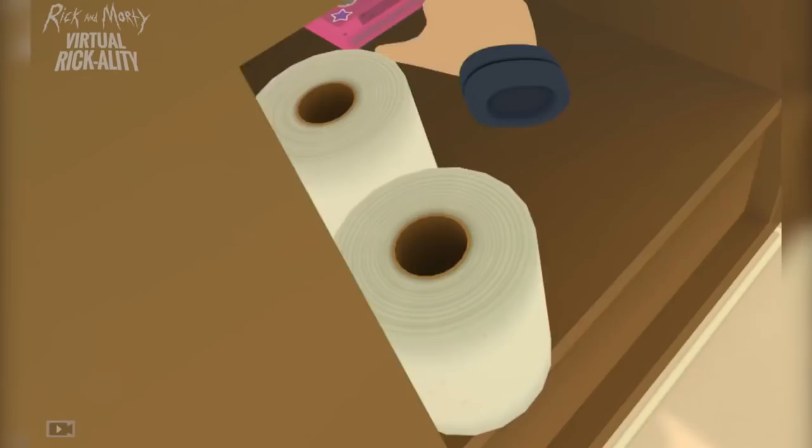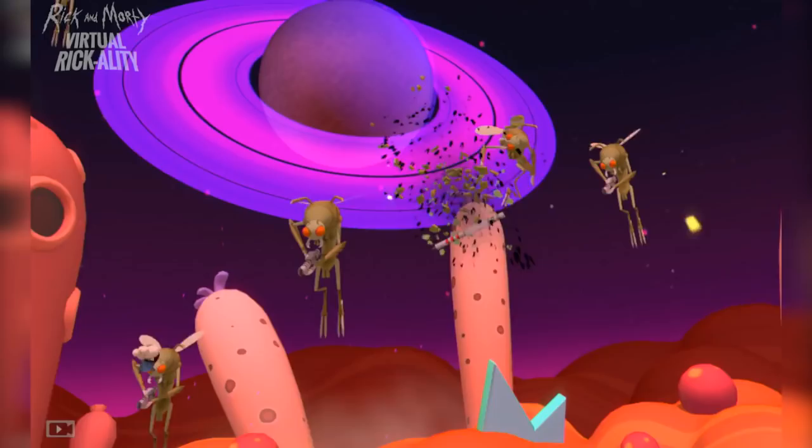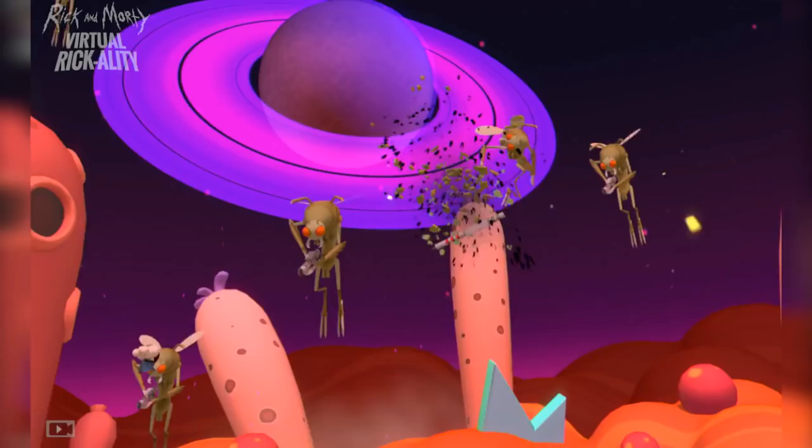After you complete the short main story, there's still a slew of collectibles to find, and more easter eggs and references to dig up than you can shake a plumbus at. Or whatever it is you do with a plumbus. For more high-concept sci-fi rigmarole, stay tuned to IGN.